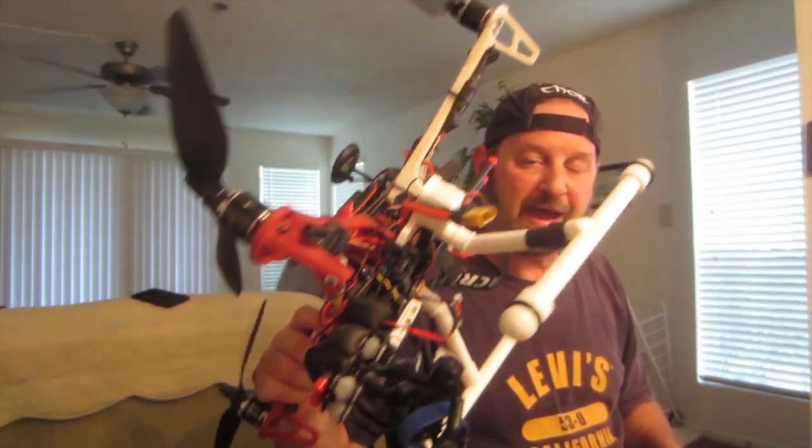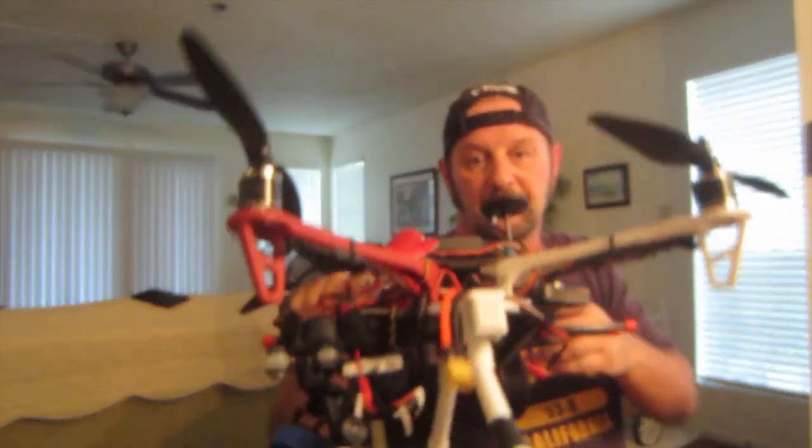We're upgrading the motors on Red One. These are Sunny Sky, 700 kV, which means they lift a little bit more than what Red One could normally do, because surprisingly, Red One is like five pounds. What a fatty. But I was not aware that it weighed five pounds once you put the battery on there — I thought he was a little bit lighter.